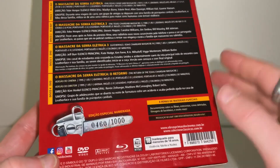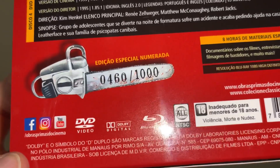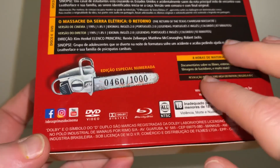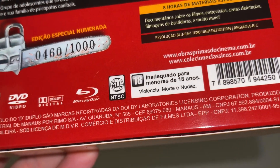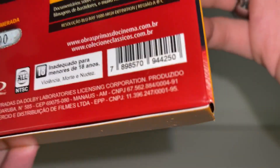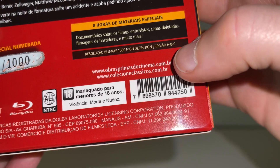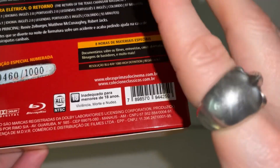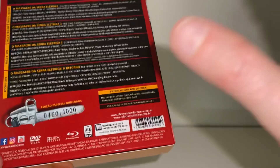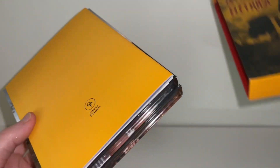I'm not really sure on the specifications — it's quite hard to get details and I haven't been able to run through these on my player yet. But you can see the limitation here: it's actually numbered per individual copy, so this is number 460 out of 1000. The Blu-ray reads all regions but it is NTSC encoding. Here's the barcode, and here is the main website for the distributor — you can order directly from there, and I believe they ship internationally, though I got mine through a friend who bundled them all for me.